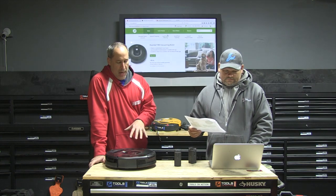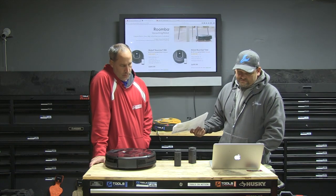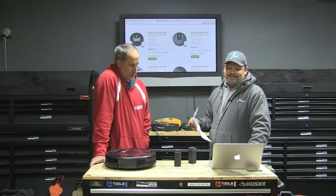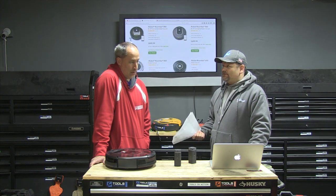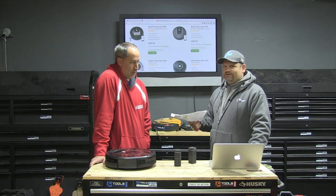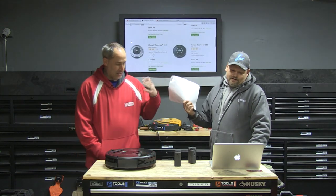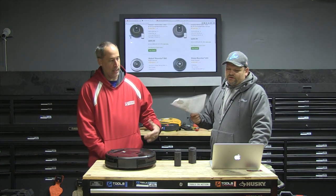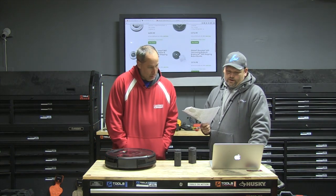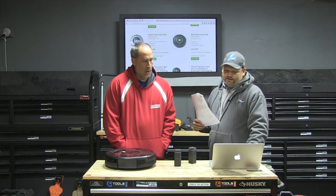What did you say this thing costs roughly? And is this the only model they have? No, they have different versions. They even have one that mops floors, which is awesome. This one here is the Wi-Fi connected 980 — it's about $899. I know what you guys are saying: wow, that's a lot. I could get a really nice Dyson for that. But I guarantee this is going to clean better because it's cleaning every day. If you don't want to spend $900, you can get one for $374 — you just don't get all the Wi-Fi and app features.